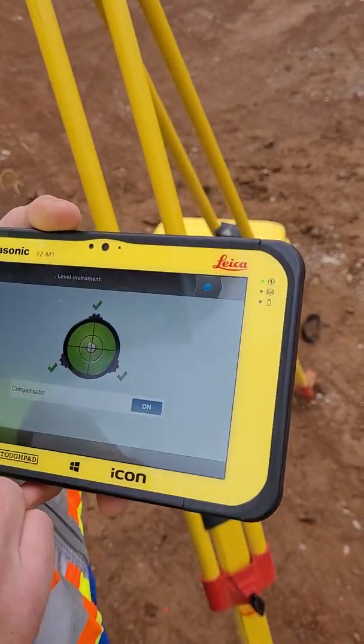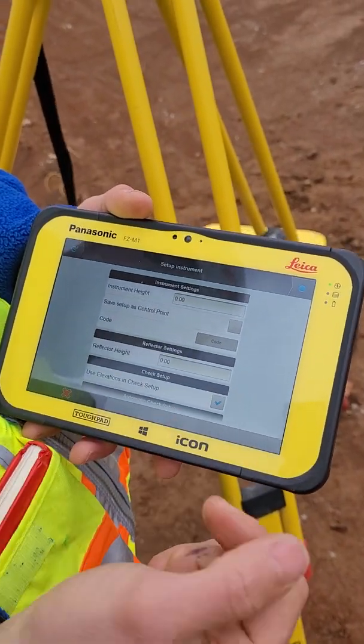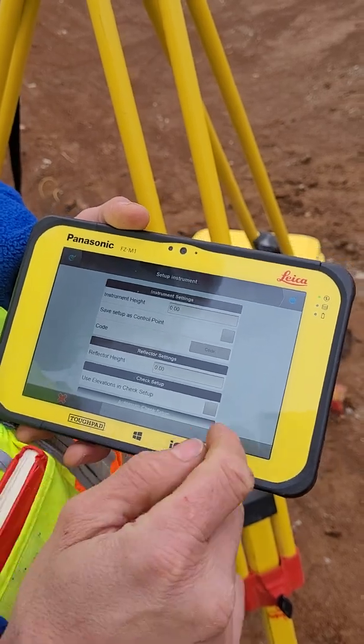After we have a few checks, we're good. We're going to do the next step with that blue dot there. We're not going to use elevations for this setup, so I'm going to uncheck it. Next step.